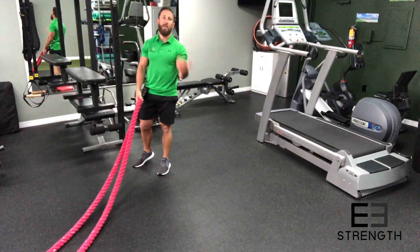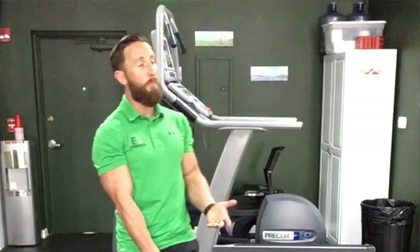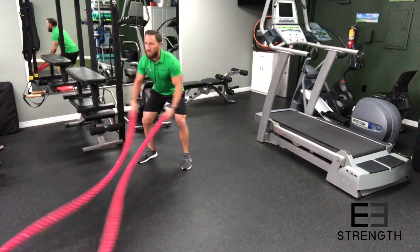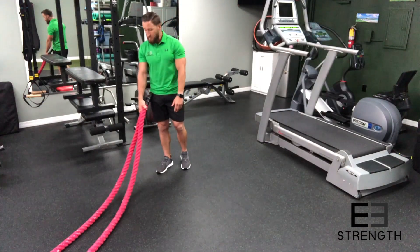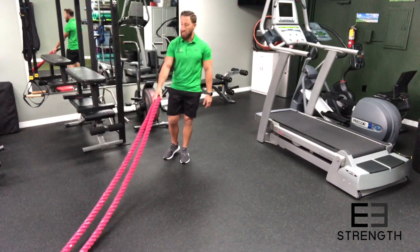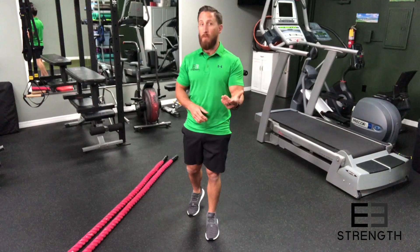Now obviously there are tons of other exercises that you can do with battle ropes — those are just a couple based around the double wave and the alternating wave. You've got things like side winders that will get your shoulders and other little things, but we'll go into that at another time. Hopefully this video will help you get started using those battle ropes you're seeing in your gym. If you found this video helpful please give us a like, a comment, or a share, and if you want more information visit www.e3strength.com.